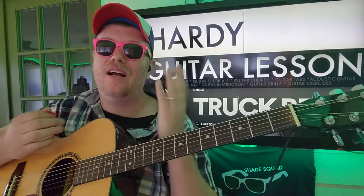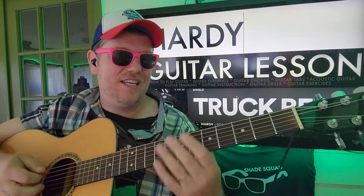I thought about putting a capo on here, but I think it's just easier to do it this way.